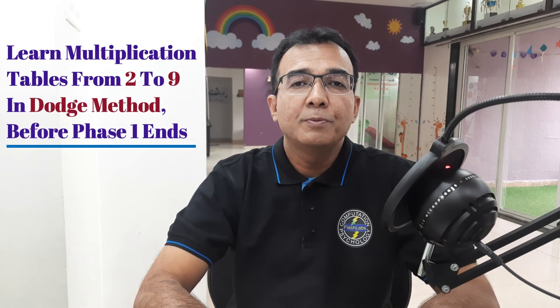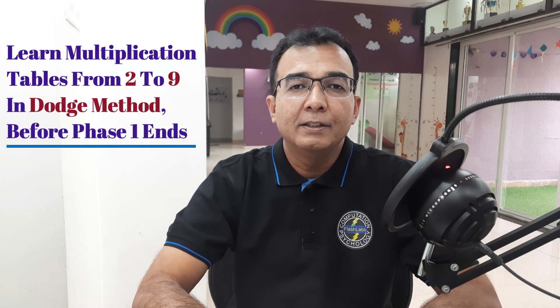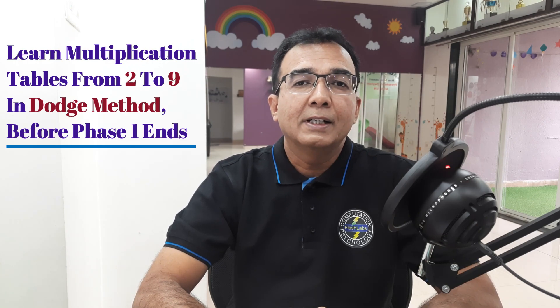Hello SmartKid! Welcome to Phase 1 of the Abacus Adventures training program. You will learn and master the concept of addition and subtraction in this phase. One important thing — before Phase 1 ends, you are required to master the multiplication tables of 2 to 9 in dodge method or random recall method, so that you are ready to learn the concept of multiplication in Phase 2.